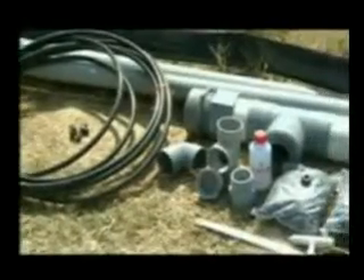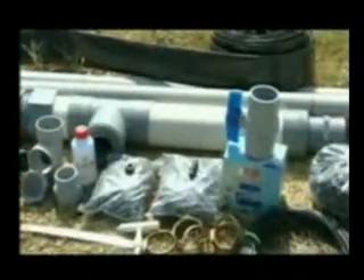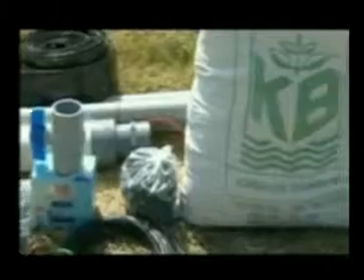KB drip installation and maintenance is easy and does not require high engineering skills. KB drip can be operated by connecting it directly to a water pump or water tank.